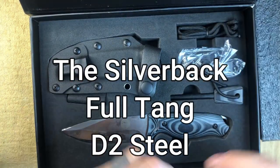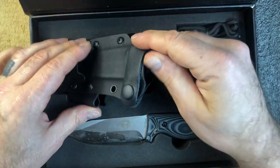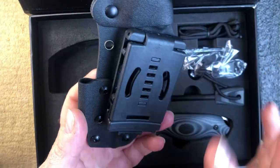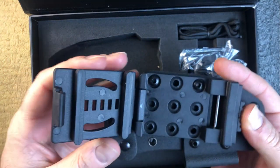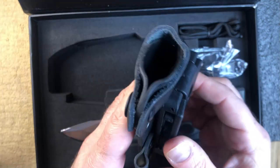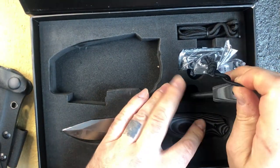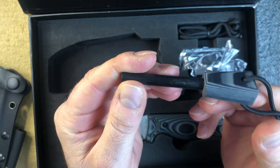The knife normally comes in a plastic bag but I took that out already. Let me go to the sheath first. The sheaths are kydex - they are usually well made. This is the first time I'm handling this by the way, I just haven't had a chance to do much stuff lately. There's your tech lock so you put that in your belt.